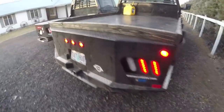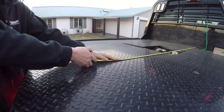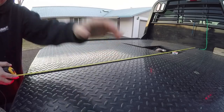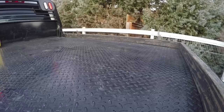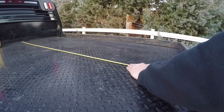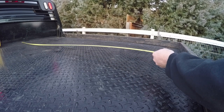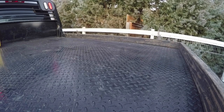Alright guys, we already did width - let's do length real quick. My bed was originally on a short Ford F-250 short box, and all the way to this little end piece here is seven foot exactly - to the end of this little dovetail. If we measure Bubba's from the back of the cab, it's eight foot six inches to the back of the dovetail.